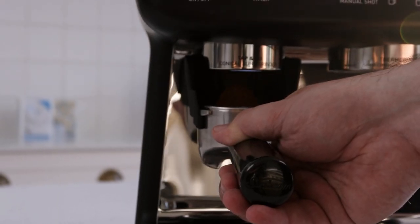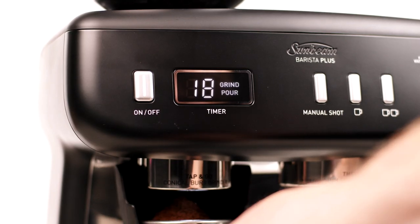Another benefit to the Barista Plus is the built-in timer providing real-time feedback on your accuracy and consistency.